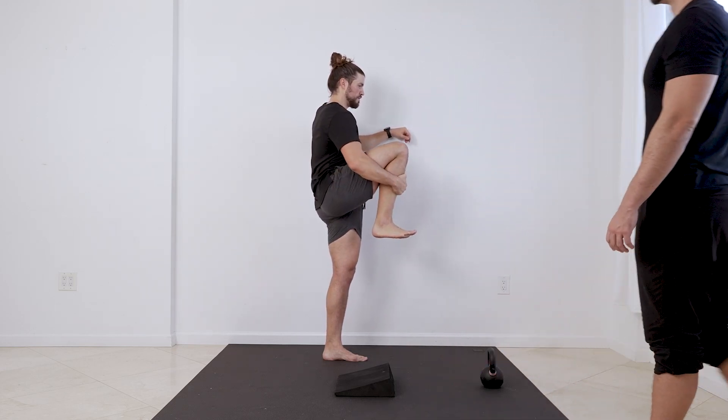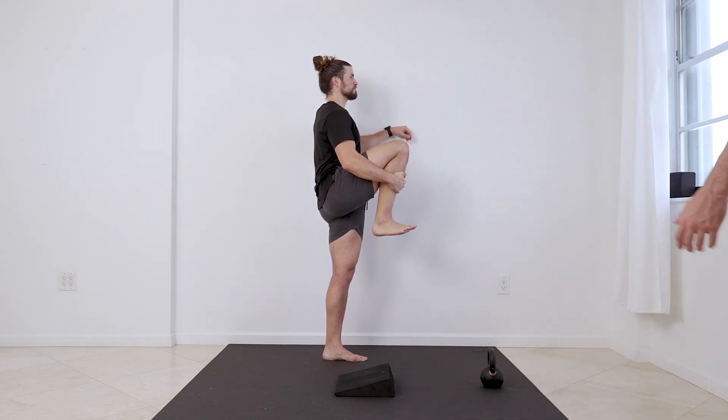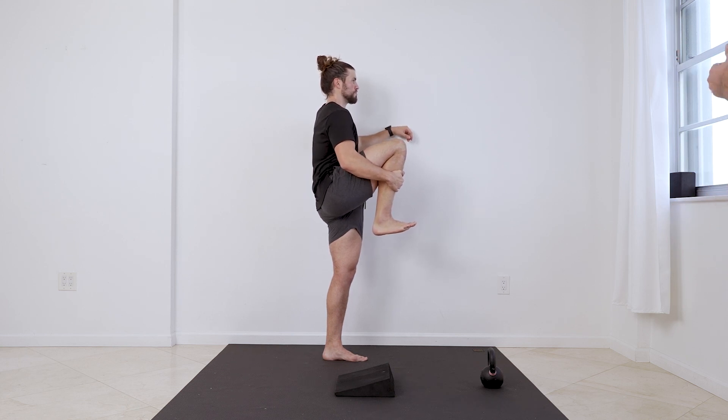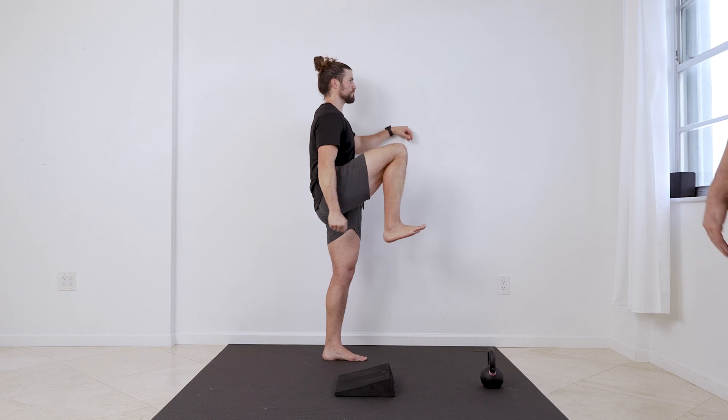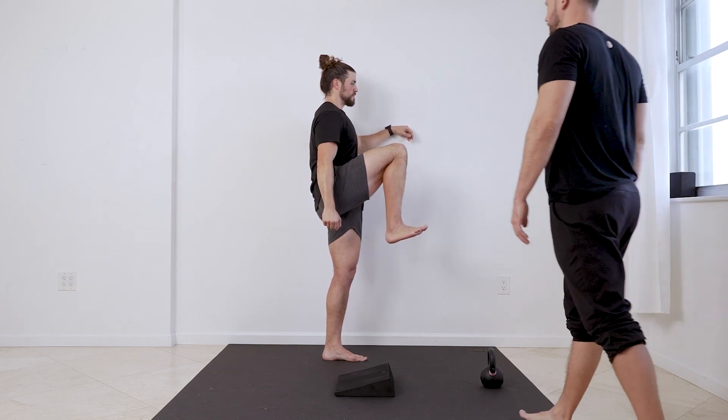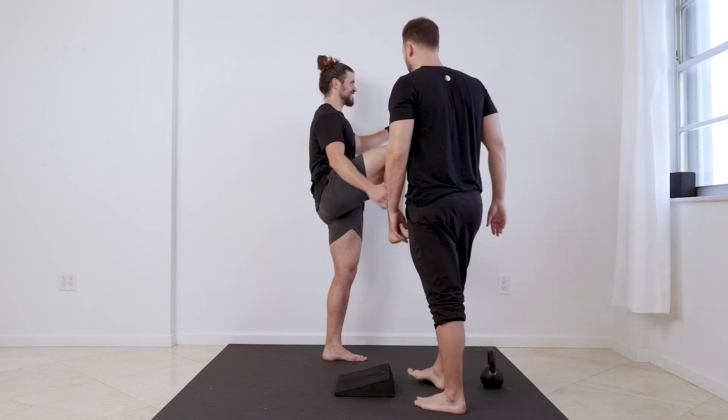Now active to passive. Big breath in, exhale everything. Squeeze hip flexor up. Squeeze heel to butt and squeeze that shin. Ten, nine, eight, seven, six, five, four, three, two, one.